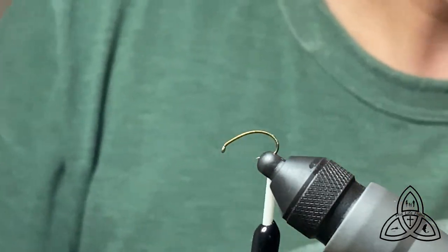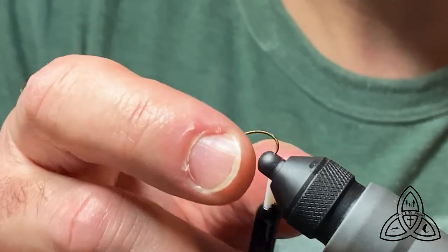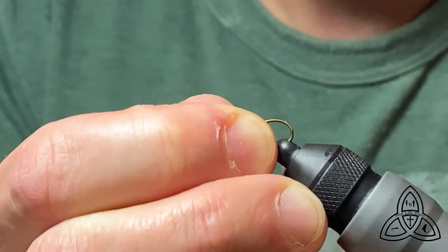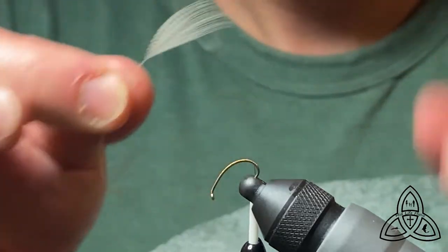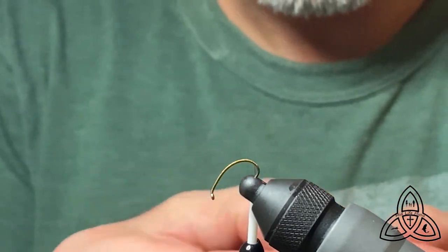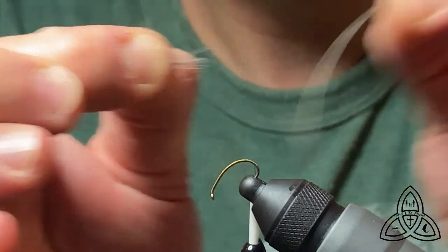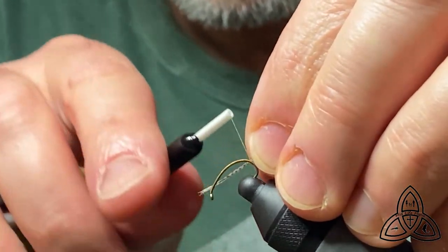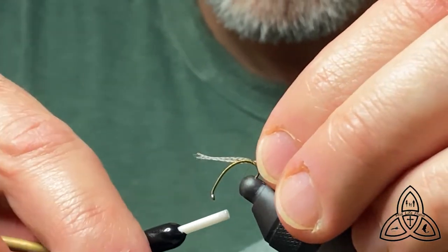We'll snip off our tag end and then we will be using our first material, which is the tail for the trailing shuck. We have to adjust the hook a little bit here just to make sure that we can tie it on effectively. The material we use for the tail of the trailing shuck is going to be mallard flank. I usually take off about five or six of the barbs. Make sure you get them fairly aligned and then let the thread torque take it over onto the top of the hook.